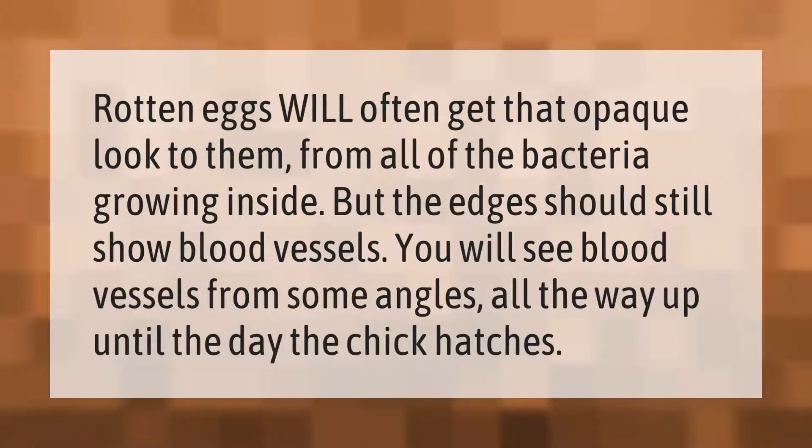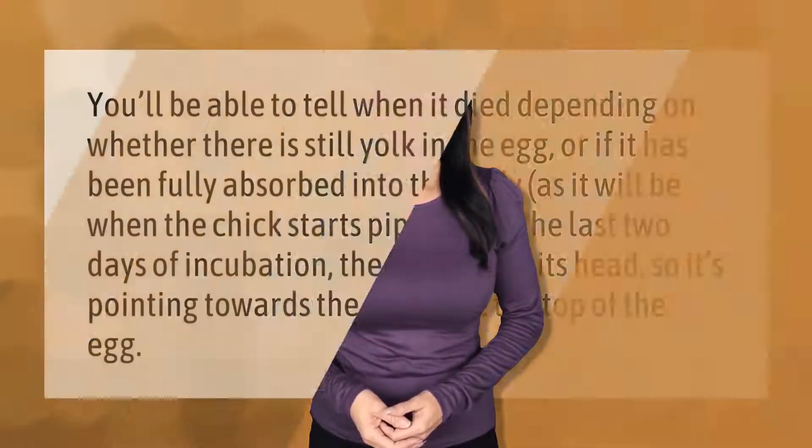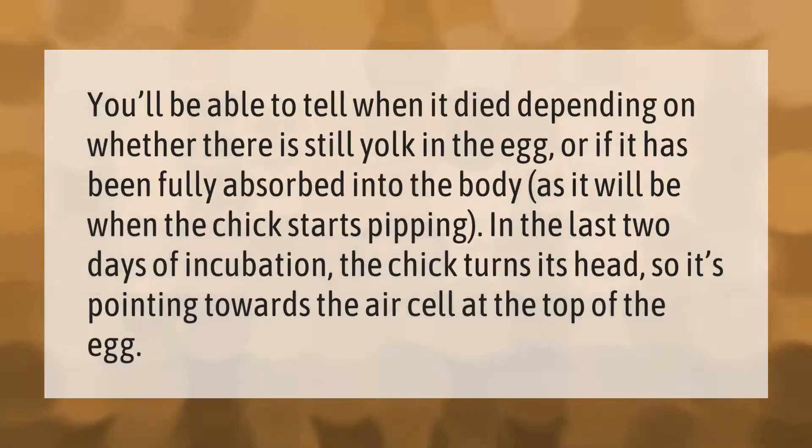You'll be able to tell when it died depending on whether there is still yolk in the egg, or if it has been fully absorbed into the body, as it will be when the chick starts pipping in the last two days of incubation.